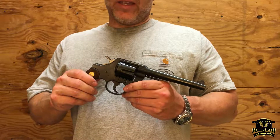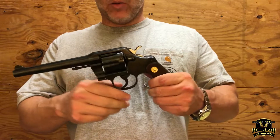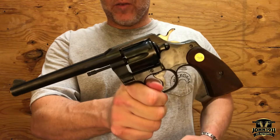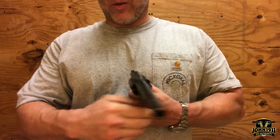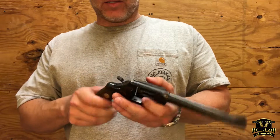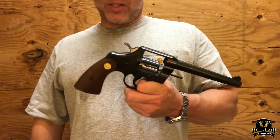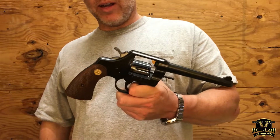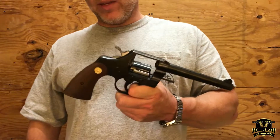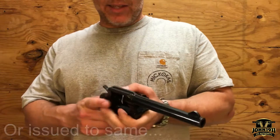Welcome back to the Secondhand Showcase, everybody. What we have today is a model known as the Colt Official Police. Now that can cause a little bit of confusion because unless you're intimately familiar with firearms, some people will see the name 'police' on a weapon and assume that it's restricted for police or military use. That is not the case.